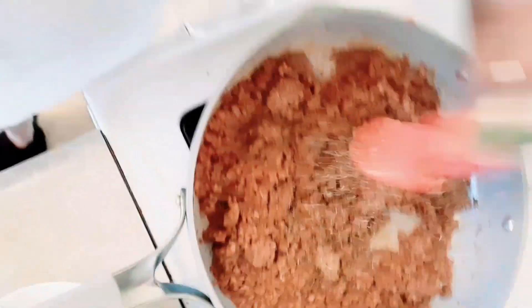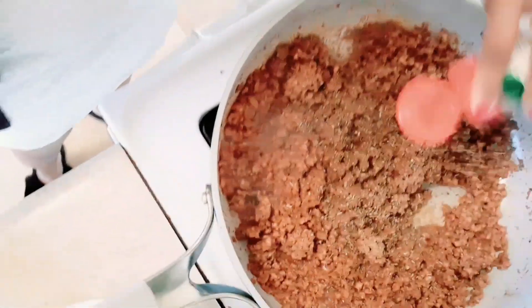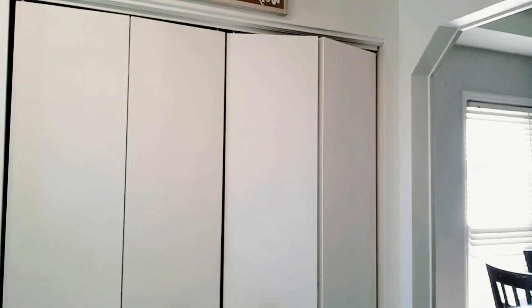I'm just adding some more cumin because that is, to me, the number one ingredient when you're making chili and stuff like that. I added some onion powder and now I'm going to add some Italian herbs just to make it taste really good, and add a little bit more water and some salt.